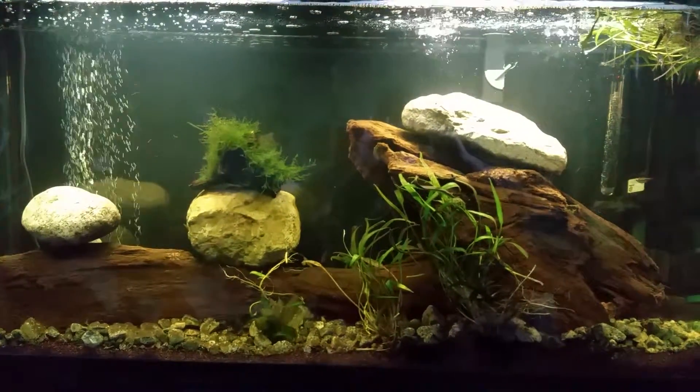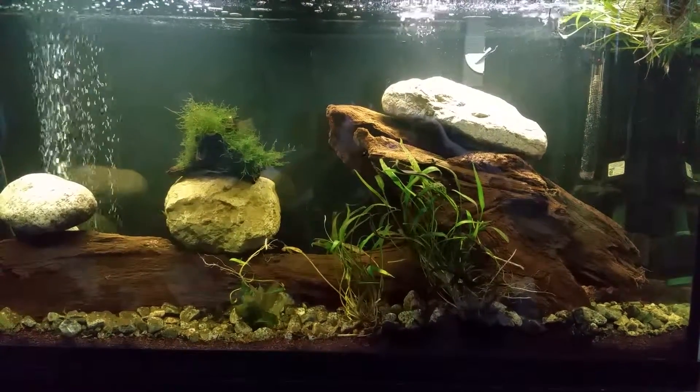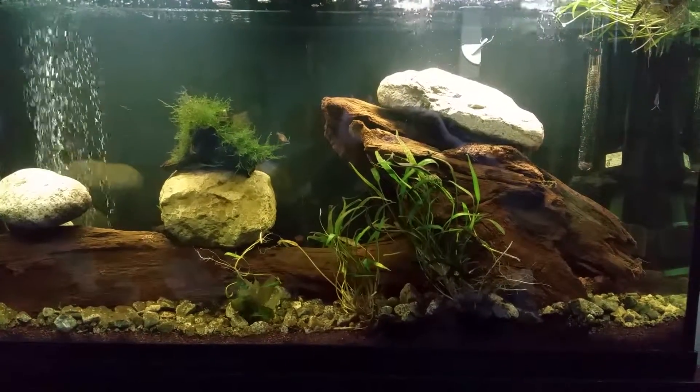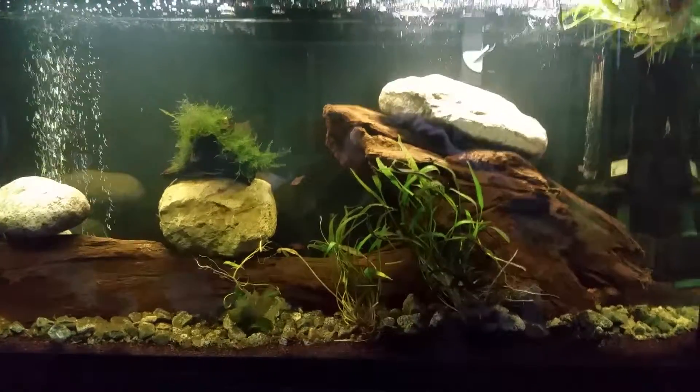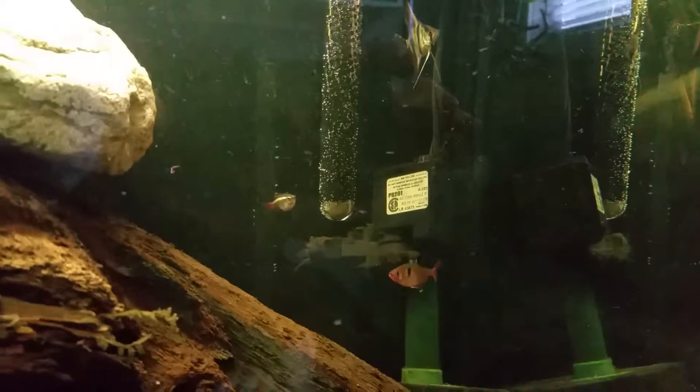This is my 60-gallon fish tank that I'm working on — planting and rearranging things and getting it the way I want. I've got an angelfish, cloud minnow, serpae tetra, and a couple other little tetras.